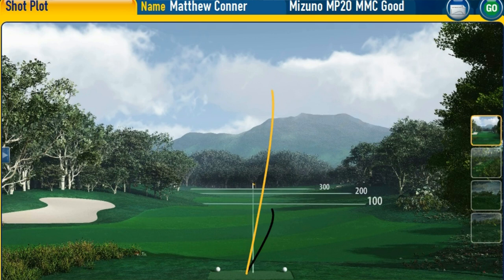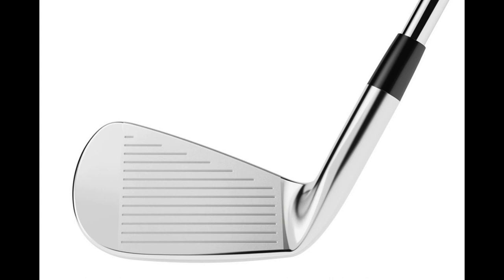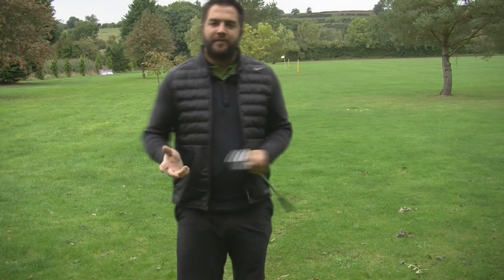That's a cracking strike and it's a really strong ball flight. Just like the rest of the MP20 range, it has a soft copper plating and a protective nickel chrome finish to help with feel and feedback.